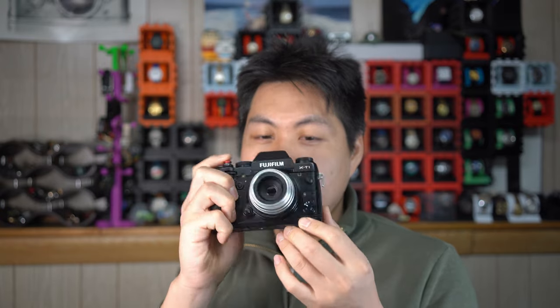Hello and welcome to the Mr. 50mm YouTube channel. So recently I bought a Fujifilm X-T1, specifically this one. You may have noticed that the X-T1 is not particularly normal in that there's no rubber coating on it, and that is because the X-T1 that I got was a bit weird.